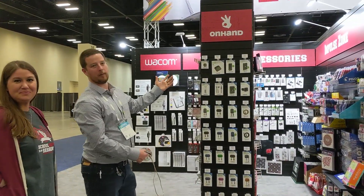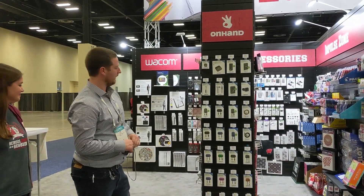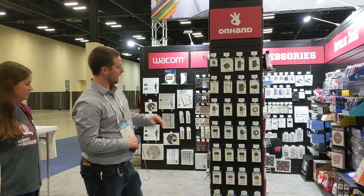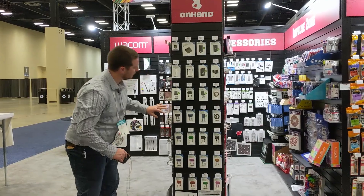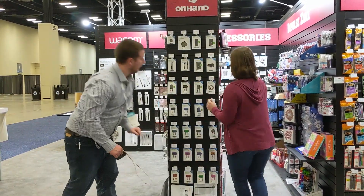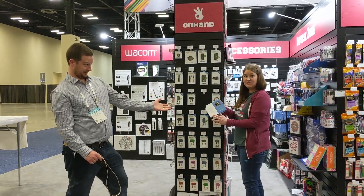New this year, we've got a full lineup with On Hand. As you can see, we've kept it to our charging accessories. We've got our full assortment of cables — our 10-foot, metal, leather — and the packaging.